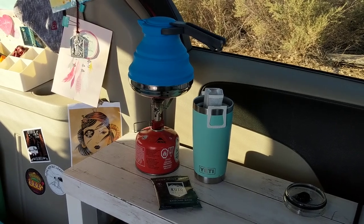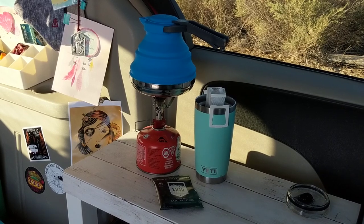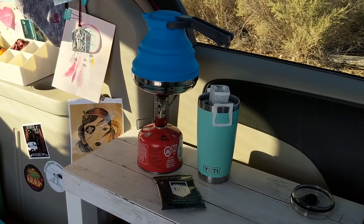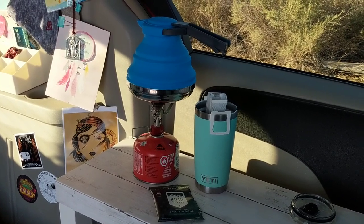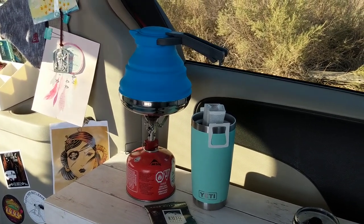Hi everybody! Welcome back to Adventuring with Amanda. This is the collapsible tea kettle that I have been telling you guys about recently that I wanted to try out. I know a lot of people mentioned how I was using one of those stupid little pots to boil my water and I know it was completely unsafe and impractical, so I invested in one of these kettles from Amazon.